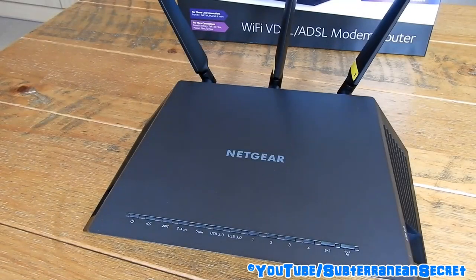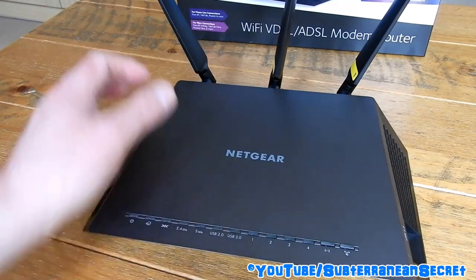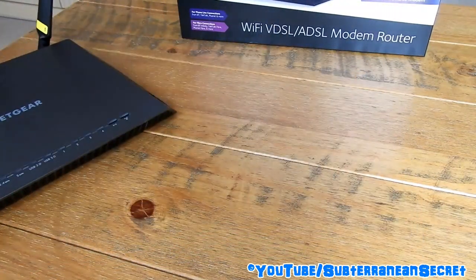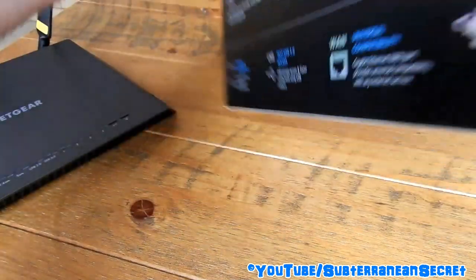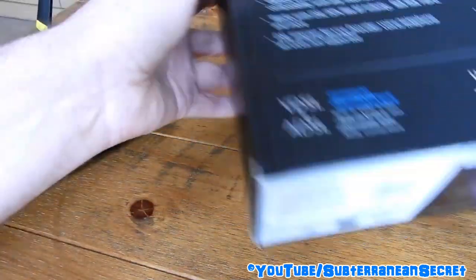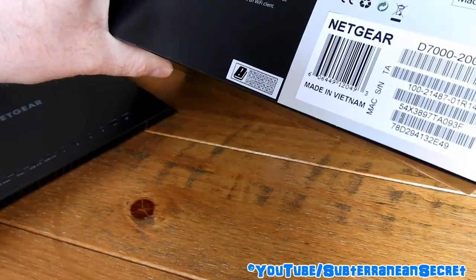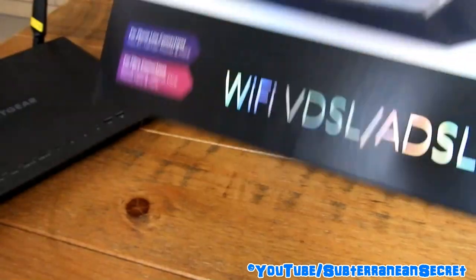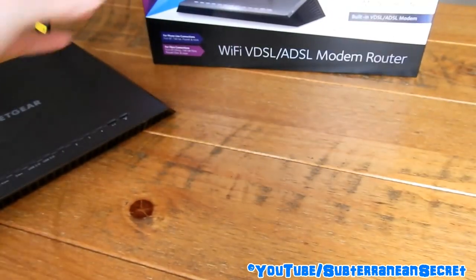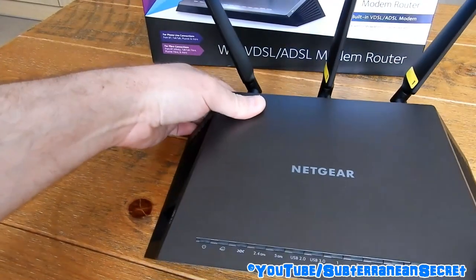This is my quick review of the Netgear D7000 modem router. This particular version is version 2, also known as the UK version. The model number on the side underneath is the D7000-200UKS, which presumably has some software or hardware alterations for UK broadband providers.